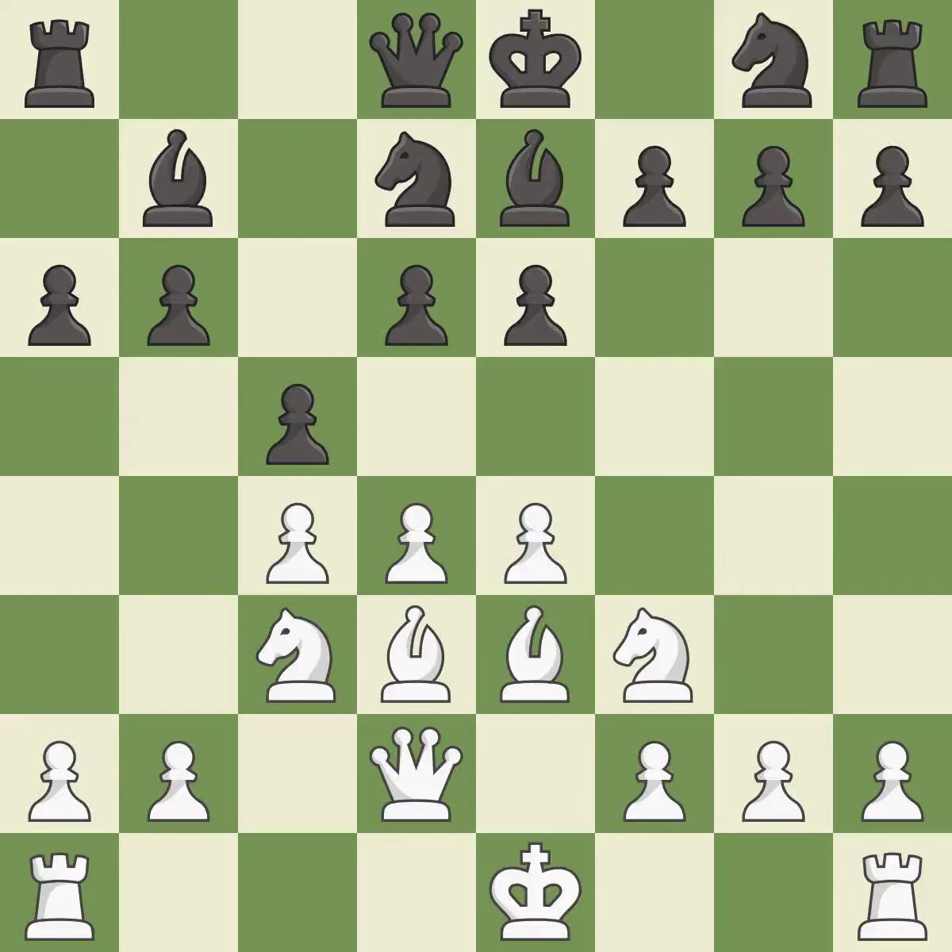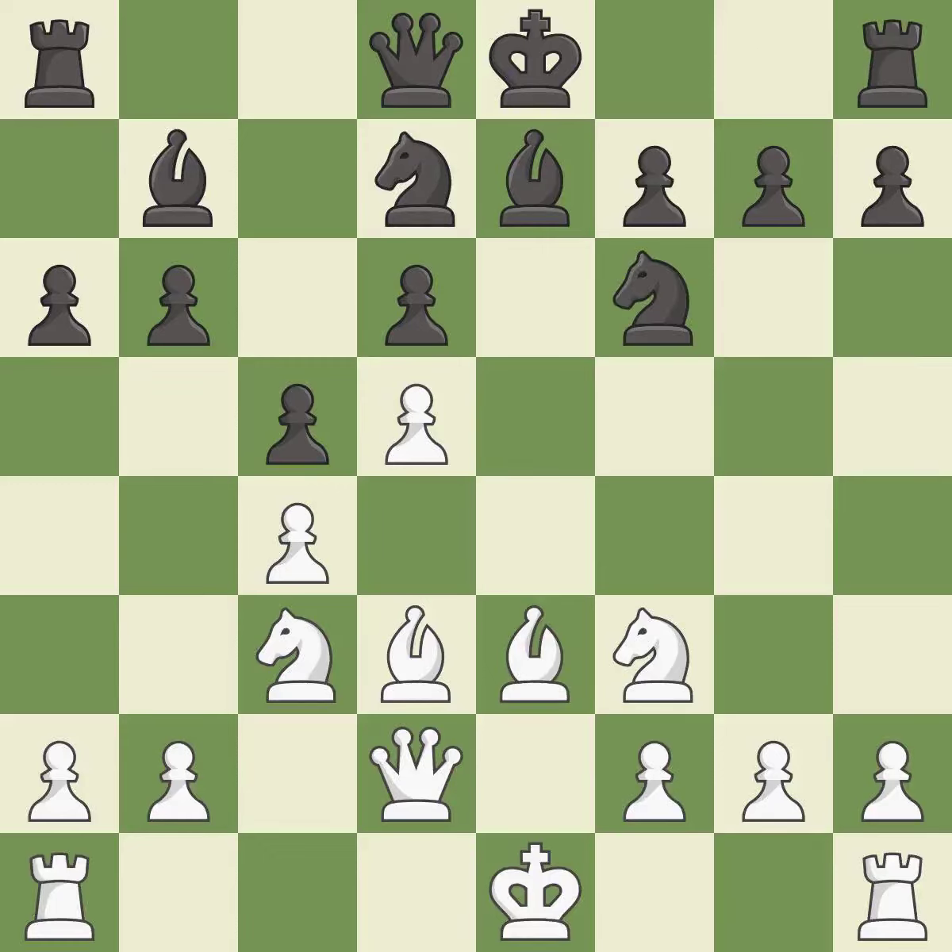This strikes at the center with a pawn, fighting for space — good, very precise. This maintains the balance in material with a good trade — excellent. Takes back — best. This develops a knight off its starting square, getting it into the action — good.